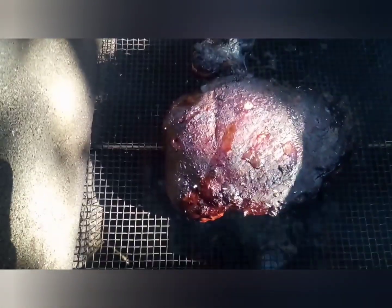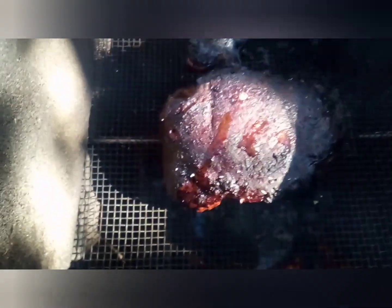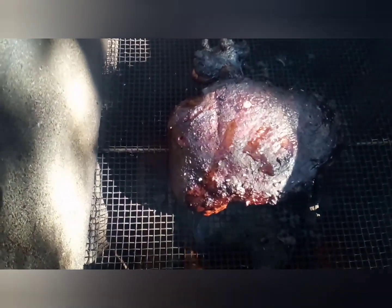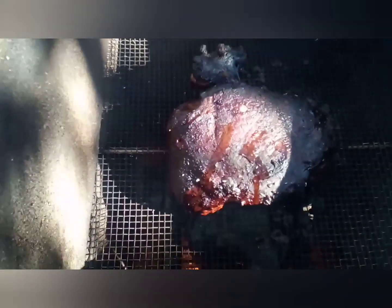Bleed, baby, bleed — that's them juices I'm talking about. See how I seared it and they held in the moisture. Oh yeah.